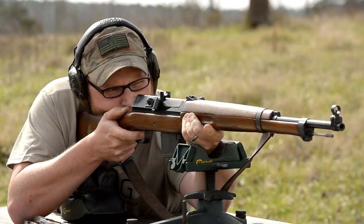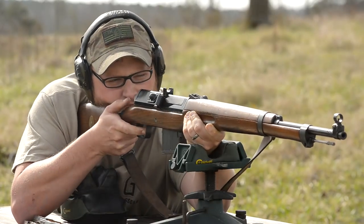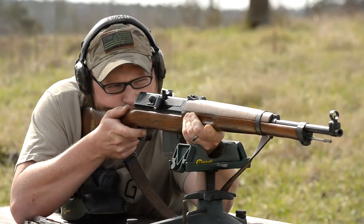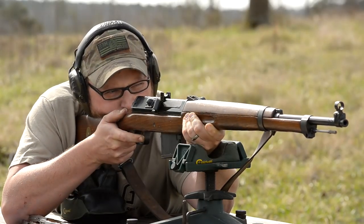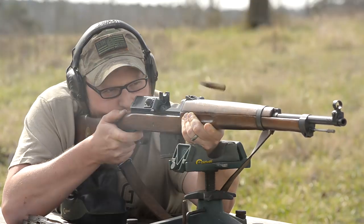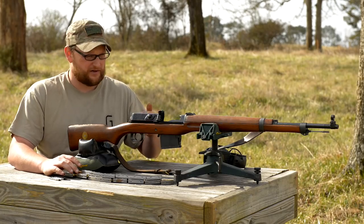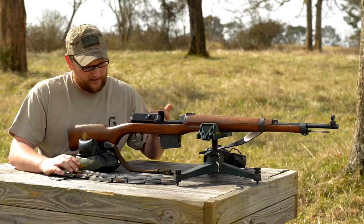Whereby the Hakim — the 8mm version — that particular gun is designed to have an adjustable gas system for the wide range of surplus ammunition that the Egyptian military was likely going to encounter. Not only that, but the different field conditions, varying degrees of dirty ammo and so forth.